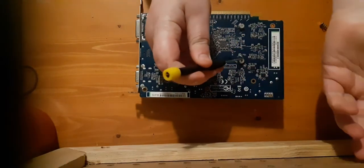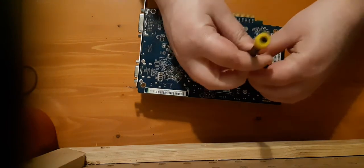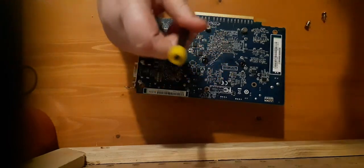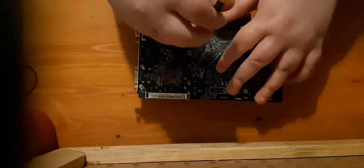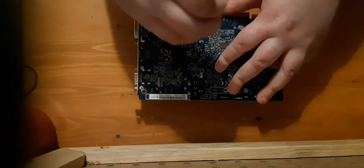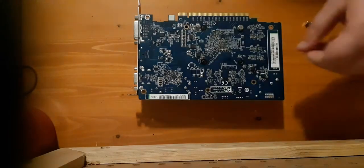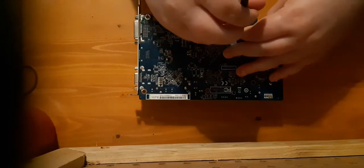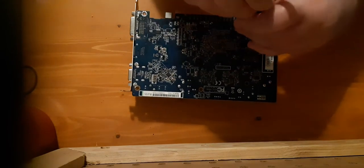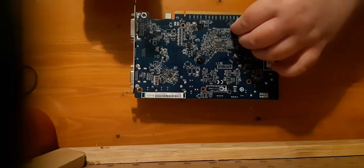I'm not even sure if it works. I turned on the $50 game PC and it started to spin up - that's about all I know. Don't know if it gives an output or not. I think I might have replaced the thermal paste on it, but I don't think I did.